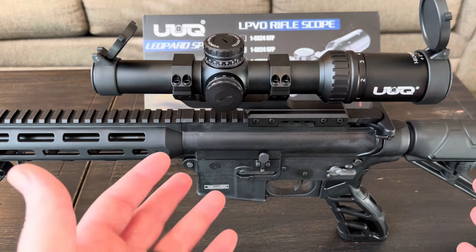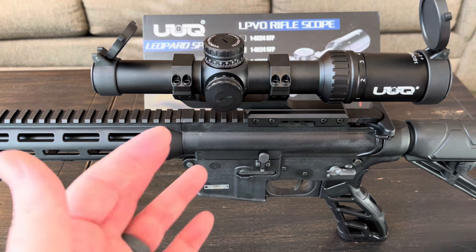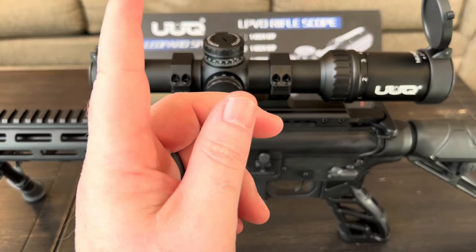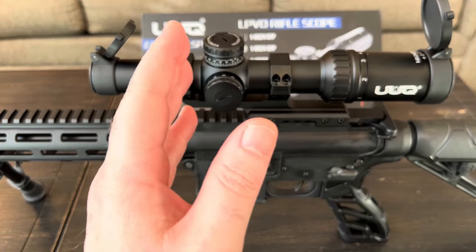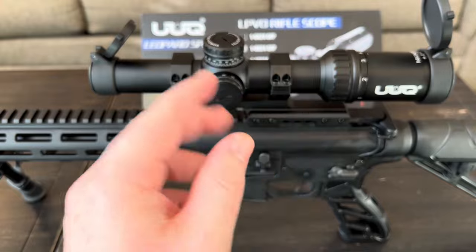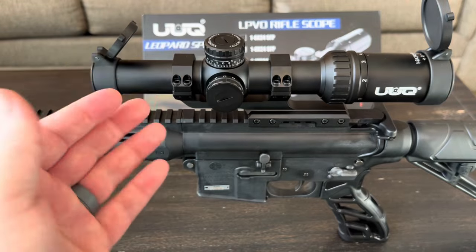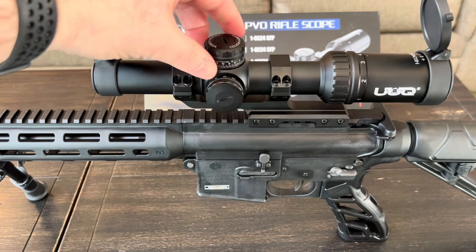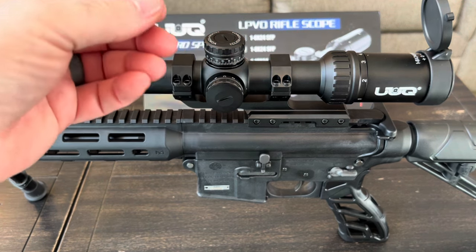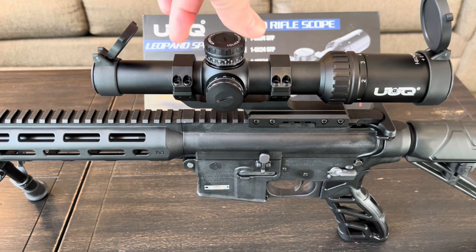Eye relief is pretty good — around three to three and a half inches with a little room for cheek movement. I also like that the reticle always stays visible even if the battery fails. The turrets are toolless and locking: pull up to unlock, get very positive and audible clicks with every turn, and push back in to lock — really nice.